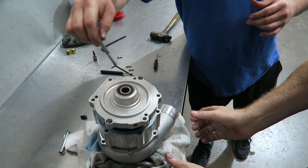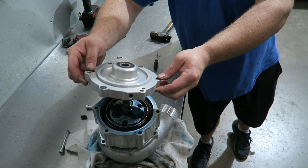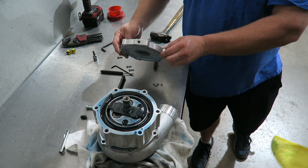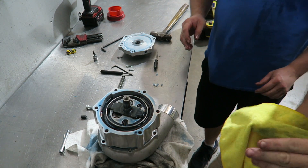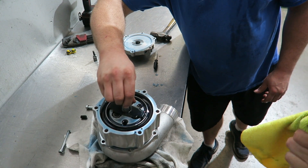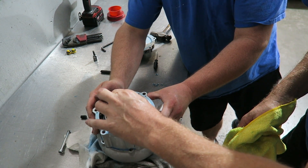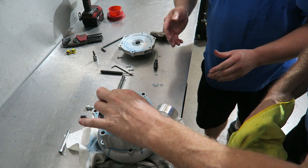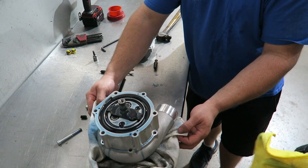There's the back cover. Holds a lot of fluid, doesn't it? If there's nothing else going to fall out, maybe we can pour that out. I'm walking over to the bin - just leaking as I speak, yeah, it's coming everywhere.